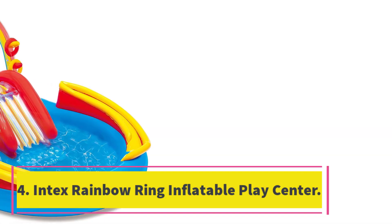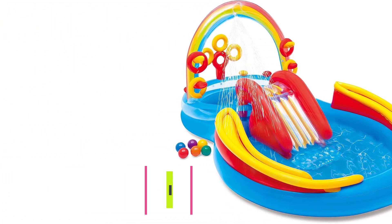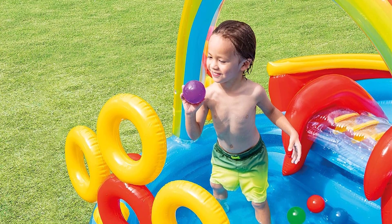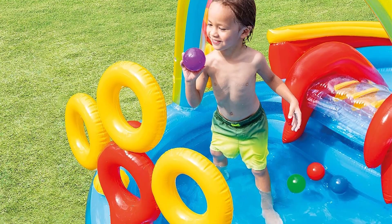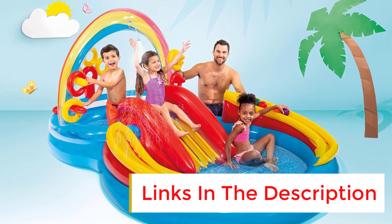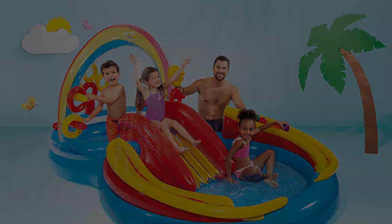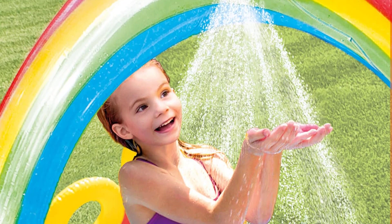Number 4: Intex Rainbow Ring Inflatable Play Center. Keep your kids cool and happy all summer long with the Intex Rainbow Ring Inflatable Play Center. We like that this colorful pool provides more than just a place to escape the heat — in addition to splashing in the wading pool, kids can go down the water slide and play ring toss and other games. Attach a garden hose to the included water sprayer and kids can feel like they are at a fun spray park. This pool is large enough for several kids and is simple to set up, though it does not come with a pump to blow it up, so you will need to purchase one separately.